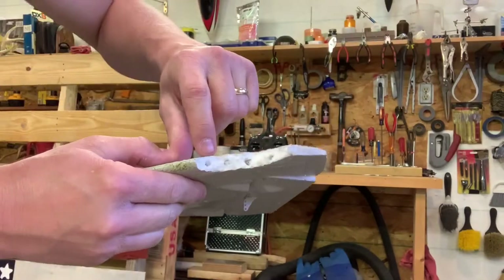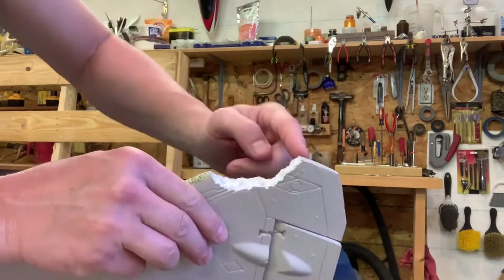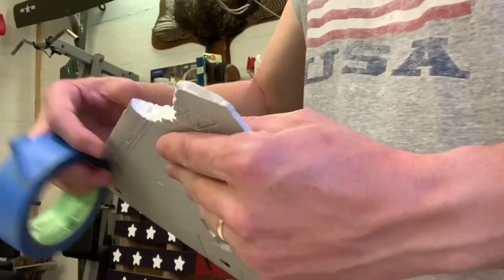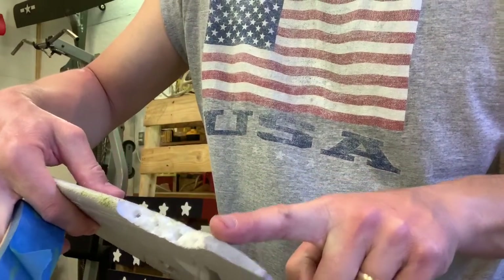So now we've got some holes that the foam can go into, and it'll expand inside those holes and hold itself together right here, so it should work out great. The next thing we'll do is take some painter's tape and just follow this wing line here.